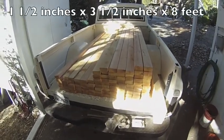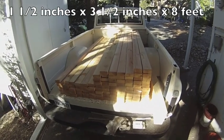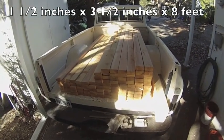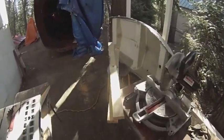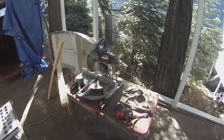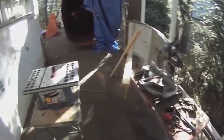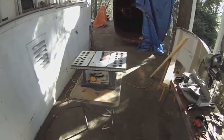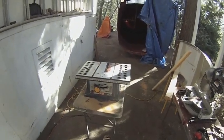I bought 100 pieces of Douglas fir — they're one and a half by three and a half by eight feet long. I cut them right now into five-foot lengths. All I'm using right now is a chop saw and a table saw. A band saw would be preferable but I don't have one, and a good one costs at least $400.